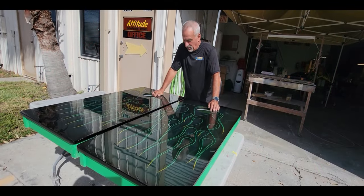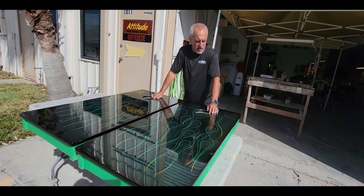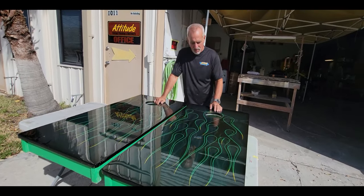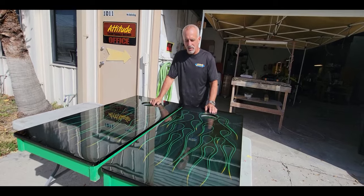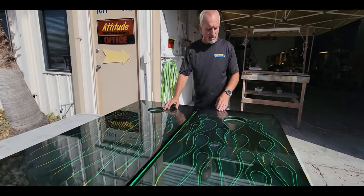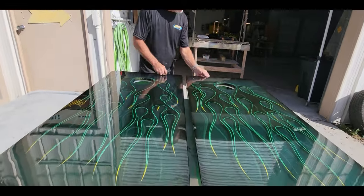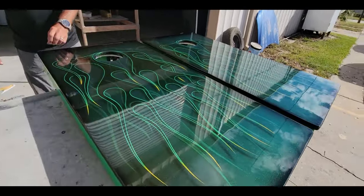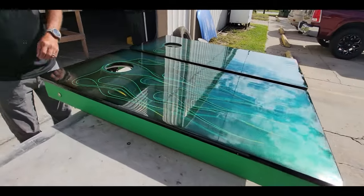Hey guys, wanted to show you a couple cornhole boards I painted — actually I did these like three years ago. We went camping one time and somebody accidentally ran over the edge of one, took a corner real quick and didn't realize it till it was too late. So I decided to clear coat — re-clear one — and the other one I went ahead and fixed the edge and blended it.